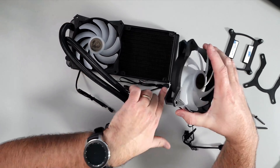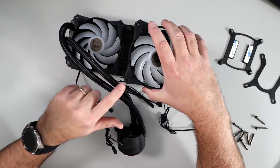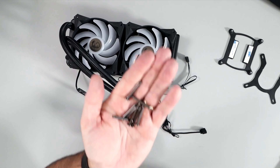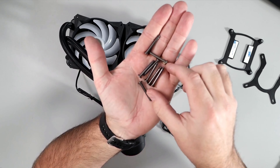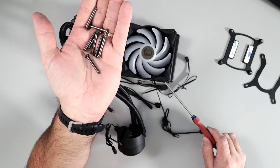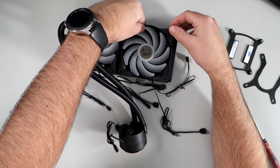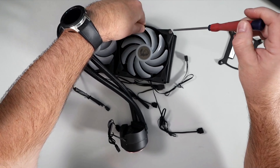I'll lay the radiator down on its back and mount the fans to it. On the radiator there are four machined screw holes and the fan holes line up with those. In the box there were eight screws — they're about an inch and a quarter, threaded at the end, Phillips screws — and these are what you use to mount the fans to the radiator. Don't tighten them down too hard; you don't want to damage any of the threads.